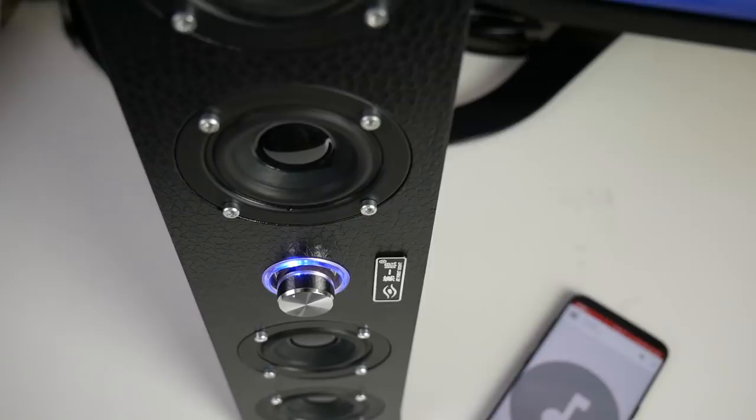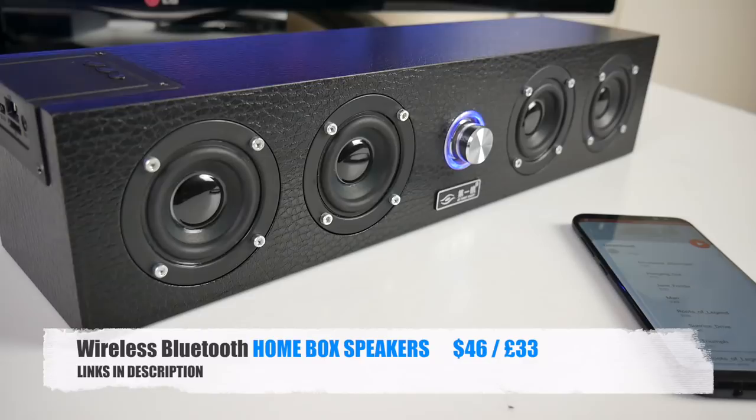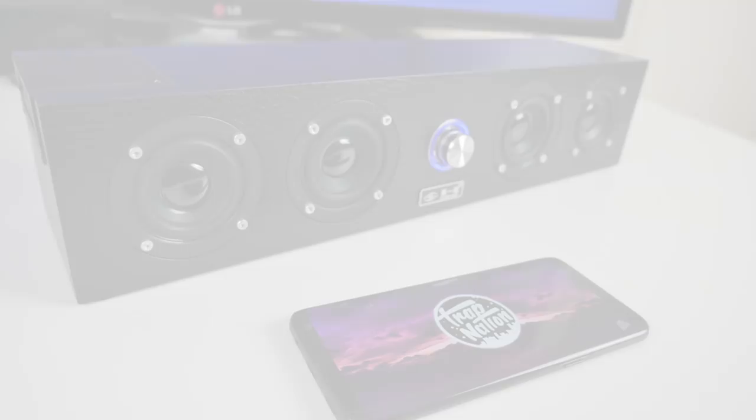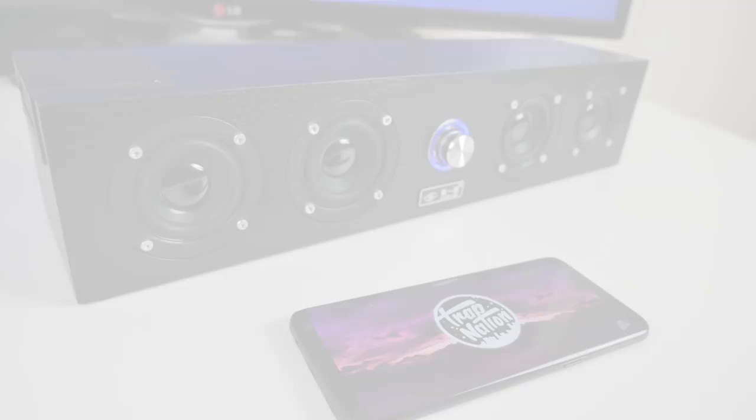So, Bluetooth home box speakers — here is another nice quality Bluetooth speaker with a very cool design. I love the black leather finish and the volume control with blue LEDs look very nice too. Sound quality is actually quite good with a decent level of bass. You have 12 watts of total power and it certainly does not disappoint. The 2500mAh battery will give you around 10 hours of non-stop music. I'll leave the links in the description so you guys can check this product out. That's all for this video — don't forget to like and subscribe. Thank you so much for watching, I hope you all have a brilliant day. See you in the next one guys.